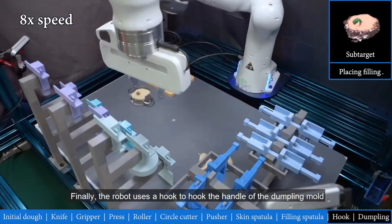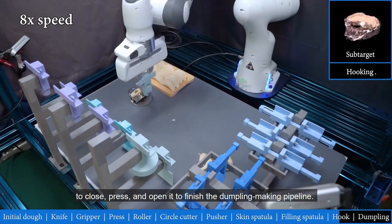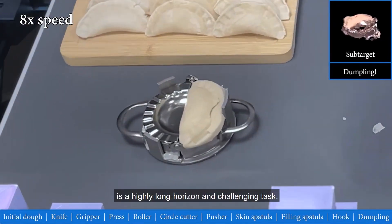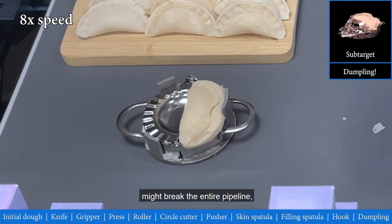Finally, the robot uses a hook to hook the handle of the dumpling mold to close, press, and open it to finish the dumpling making pipeline. This video shows that dumpling making is a highly long-horizoned and challenging task. Even a single error made during the decision-making process might break the entire pipeline, but our method can reliably accomplish this task.